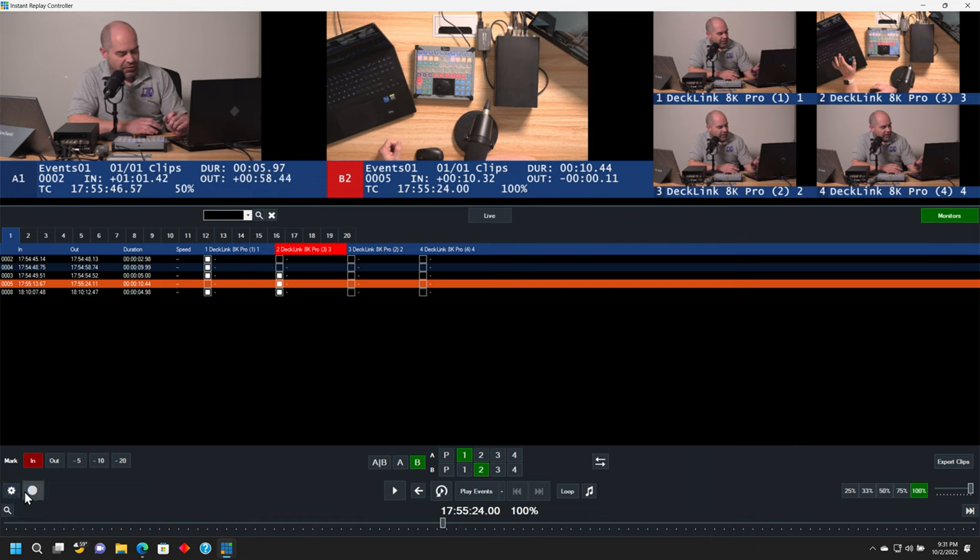Down here in the lower left we've got our settings button, and a button which actually starts recording. In order to do instant replay, you have to be recording. I'm going to go ahead and tap that right now — and there we go, now we're recording on all four cameras. It's recording separate files for each one of those things, recorded in a standard format — I believe it's an AVI of some sort. And if you wanted to, you could extract those or just copy those after the event is over, so you actually have isolated recordings from all your cameras just by the nature of using vMix for instant replay.